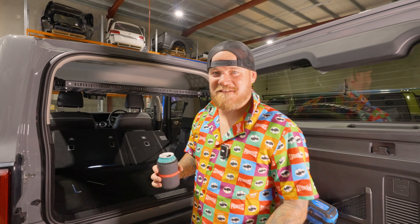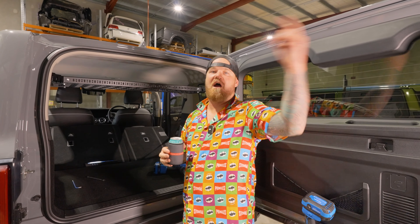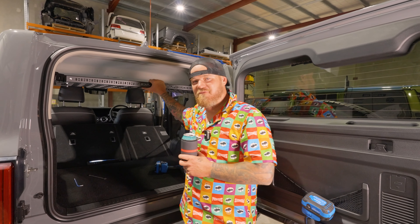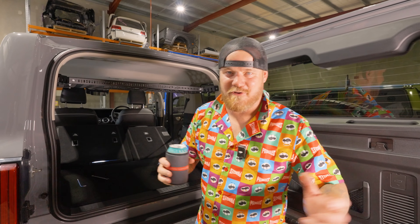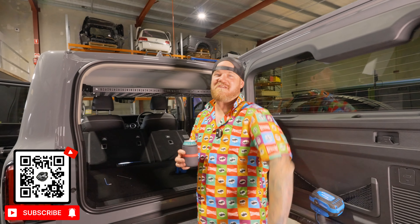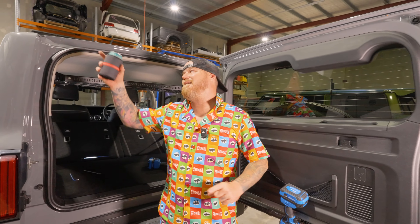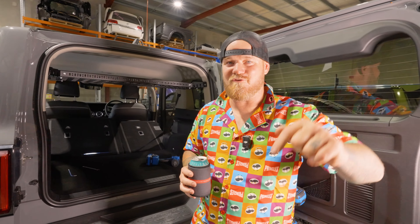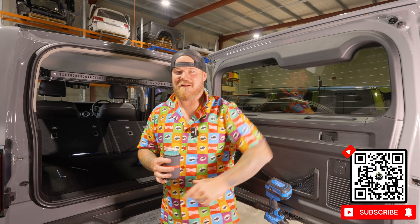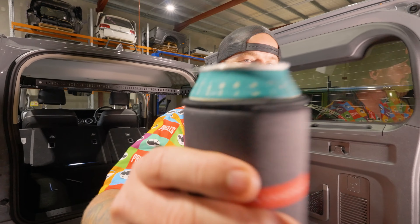Righto legends, that is a wrap on this one. If you really like this product, down below in the description will be a link to our webpage where you can grab one of these and see all the other badass Tank products we do. If you like this content, make sure you like, subscribe, leave a comment below, and punch that notification button. Pirate Camp Co TV on YouTube is where you go to see all our adventures and us testing the cars.